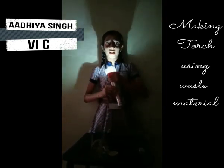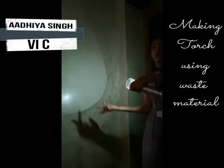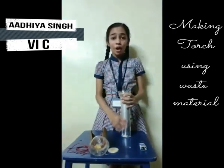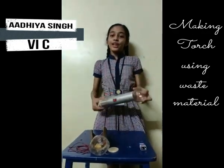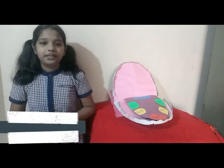You can see my torch lighting up. This torch is used when there is no electricity. I hope you like my torch model. Thank you.